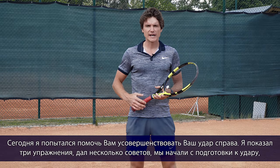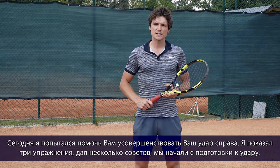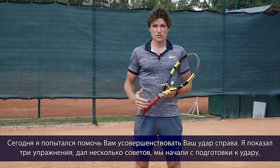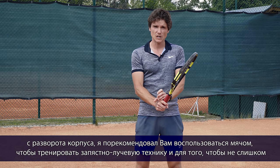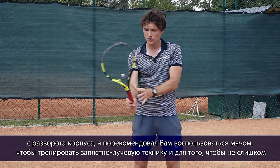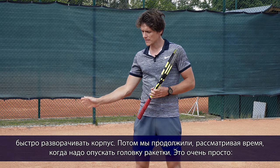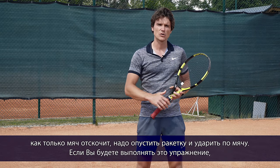Today I tried to help you with your forehand — we've done three exercises. We started with the preparation and the upper body turn. I recommend you use the ball for the proper double bend technique and also for a good, not too fast, turn. Then we continued with the timing of the racket drop — it's very simple: the ball bounces, you drop the racket and hit the ball.